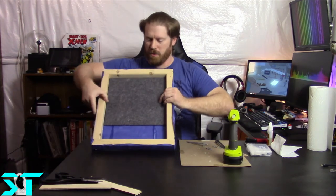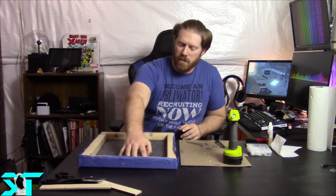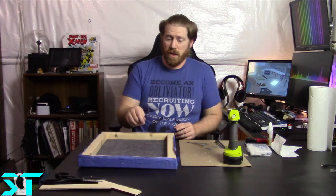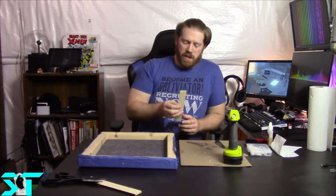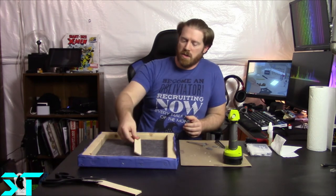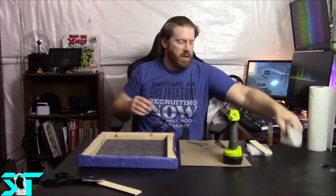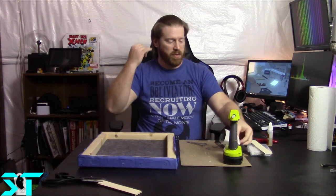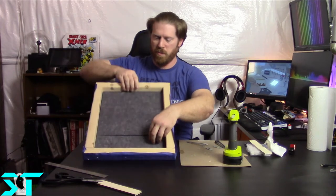I notice there's a bit of a gap down at the bottom, so I'm going to take a second piece - I like to do two layers thick. I'll take a piece of what I believe is one-eighth inch plywood to create an air gap between the two layers, which will help increase the audio dampening. I can't remember the exact spec number for it, but it should help increase performance. Not an absolutely perfect fit, but I'll take that over overextended.